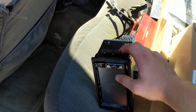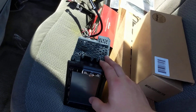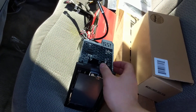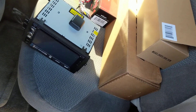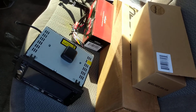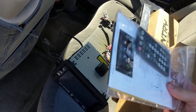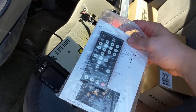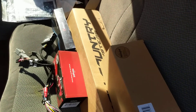This head unit already came out of the 2004 Trailblazer that got wrecked, so it has the mounting brackets and everything else — it should pop straight in, in and out real quick, no issues. This is just the faceplate and the remote for it, which will probably never get used, but I kept all the paperwork that I could.